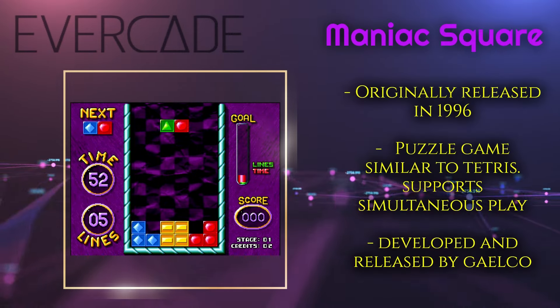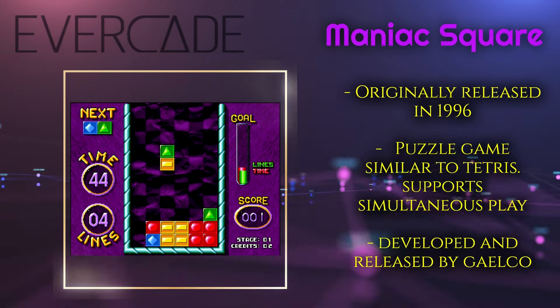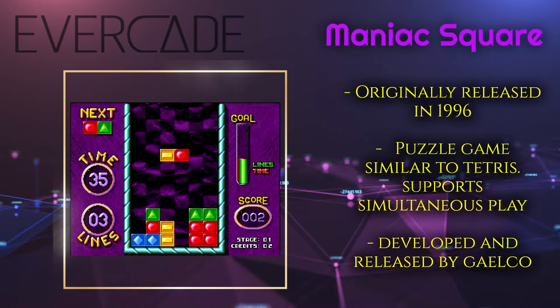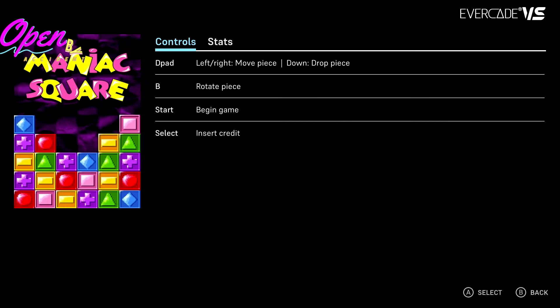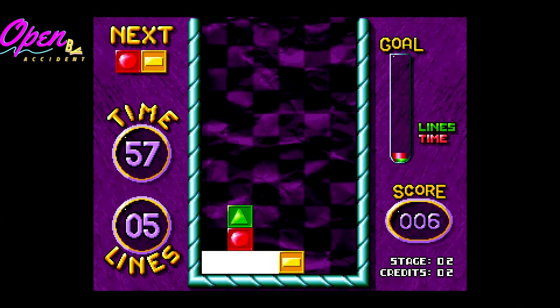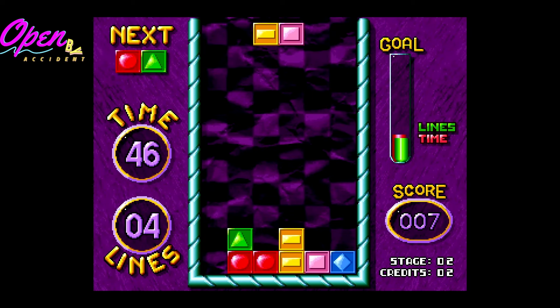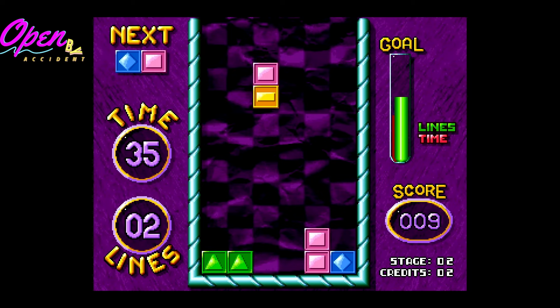This next game is probably a total pass for me — we've got Maniac Square. Maniac Square is a puzzle game that is a total ripoff of Tetris, except it doesn't play very well. Visually it doesn't stand out — it's colorful, but once you've played a Tetris game you've played all the Tetris games. It doesn't stand out in any way, shape, or form. It was kind of boring and monotonous. There's another collection on the Evercade systems with much better puzzle games, and that's the one I'd recommend. Maniac Square is a total pass for me.